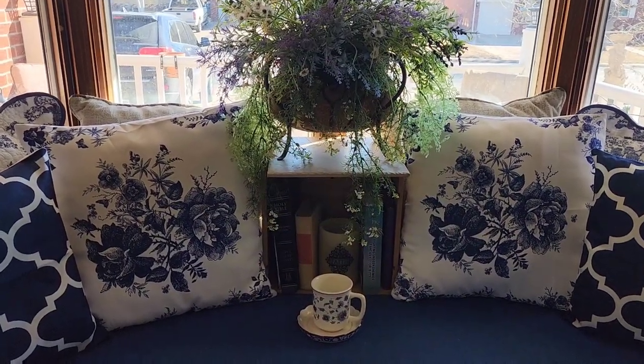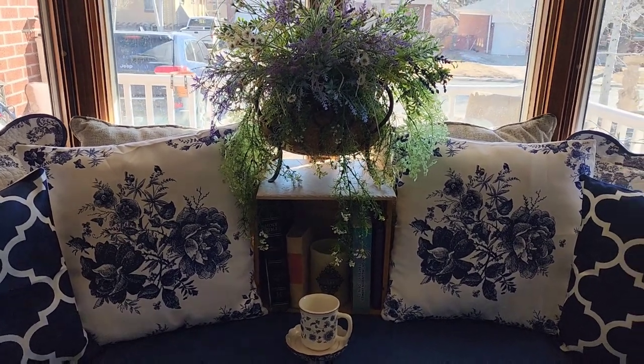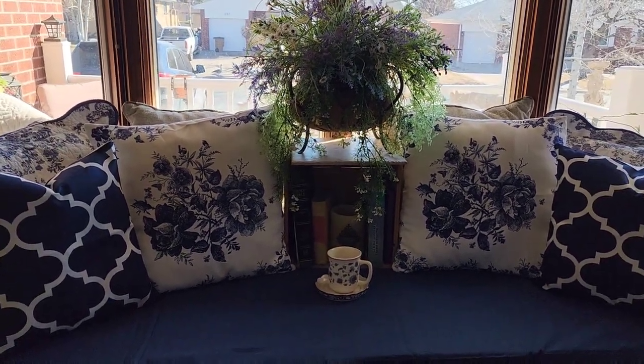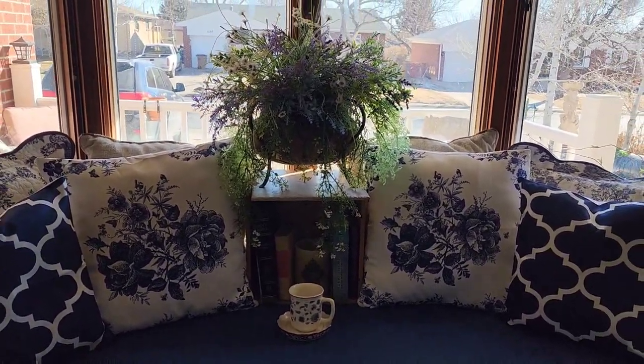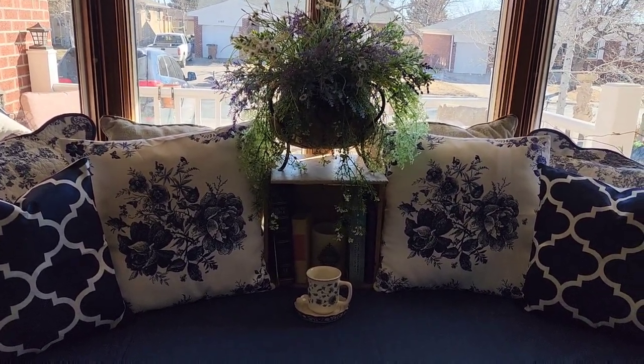I'm going to show you all a nighttime version of this — what it looks like at night, how pretty it is. It won't have the teacup but it'll have the same overall look. I hope you enjoy the nighttime version.